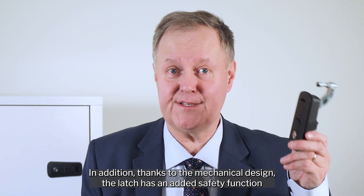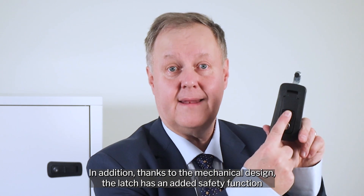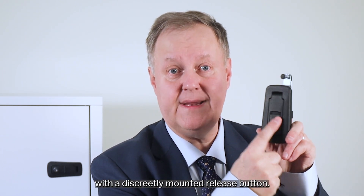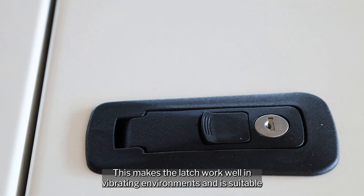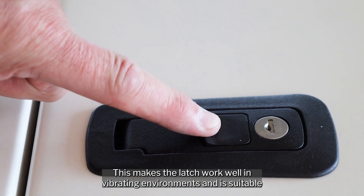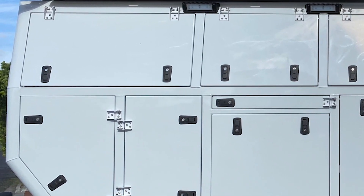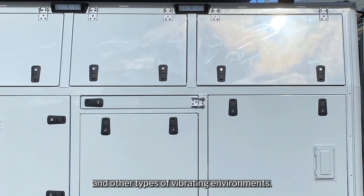In addition, thanks to the mechanical design, the latch has an added safety function with a discreetly mounted release button. This makes the latch work well in vibrating environments and is suitable for vehicles like trains, trucks and other types of vibrating environments.